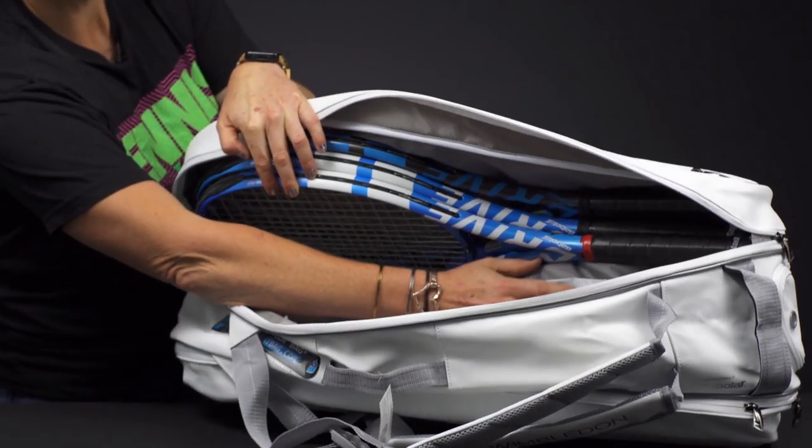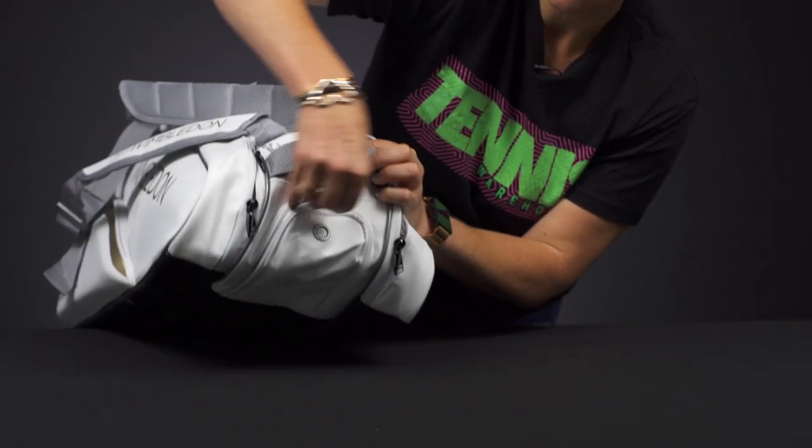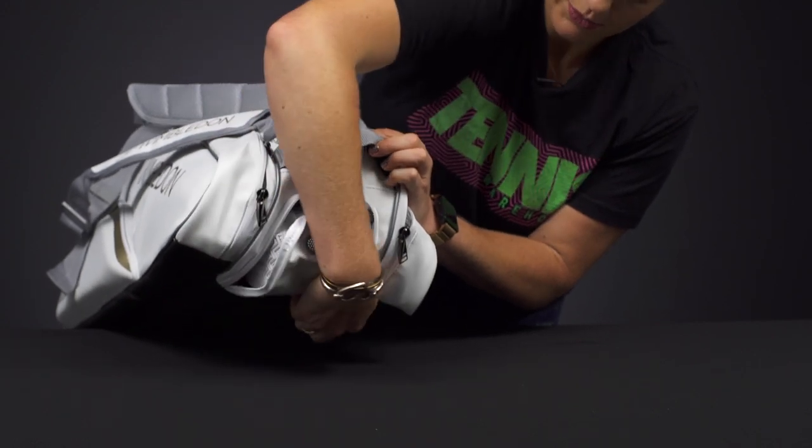As you can see, it does share space with this shoe tunnel, which is on this end. We have that ventilated shoe tunnel right here — perfect for sweaty gear or shoes, just throw them right in there.